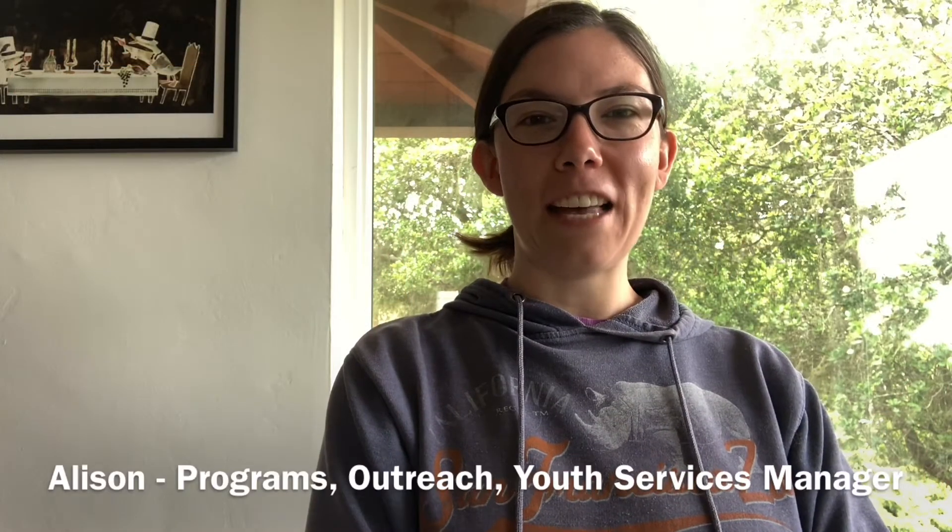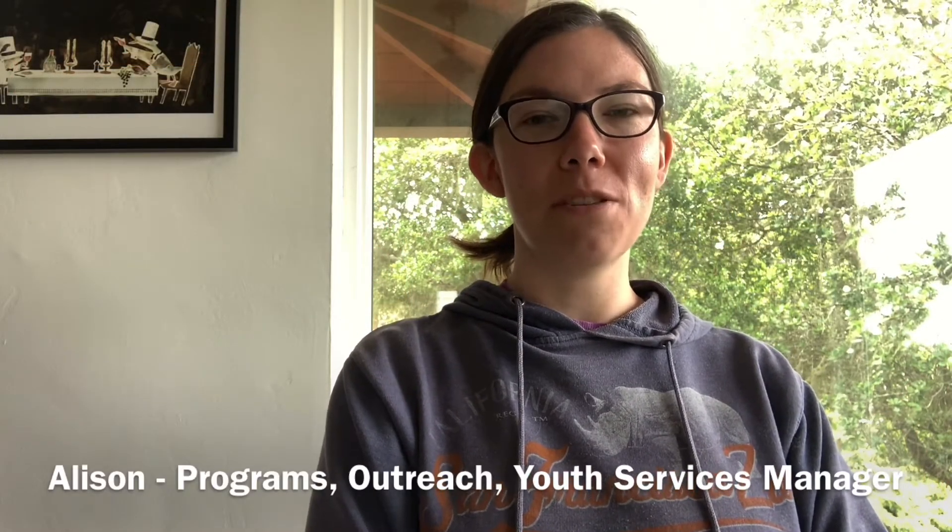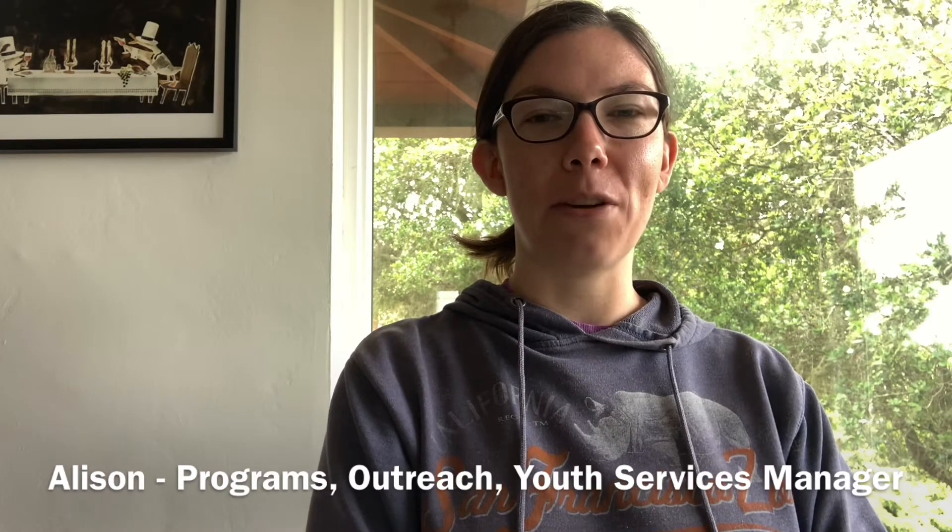Hi everybody. My name is Allison. I'm the Programs, Outreach, and Youth Services Manager here at Monterey County Free Libraries. Thank you for joining me again today for another Self-Care Sunday.